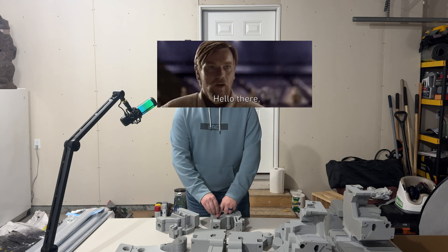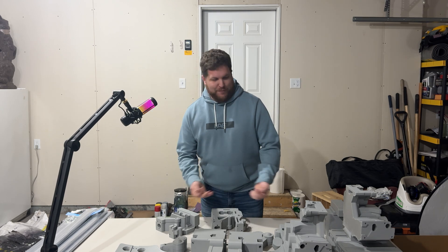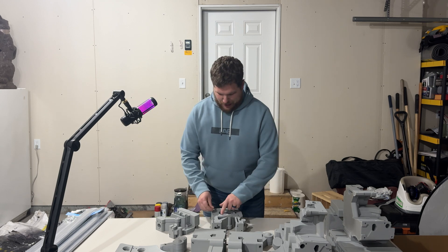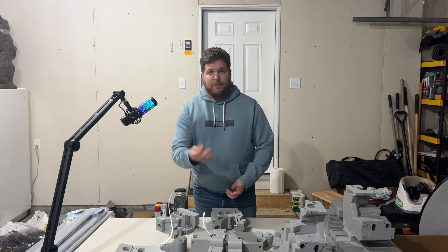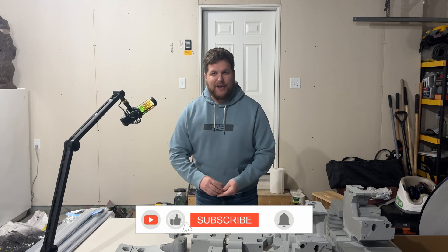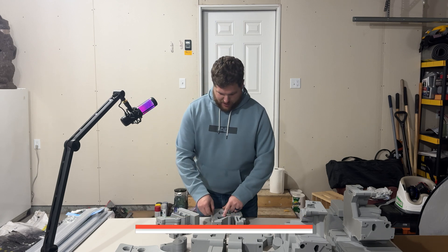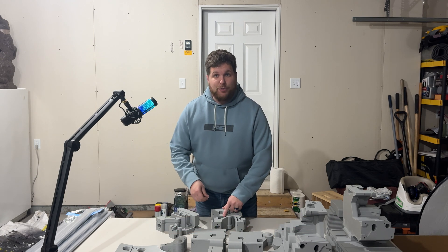Hello there! As always, everyone, I am documenting this Droideka build from start to finish. If you haven't already, be sure to hit that subscribe button, like the video, share with your fellow Star Wars fan, and we'll get this finished together. I've got to get back to assembling now.